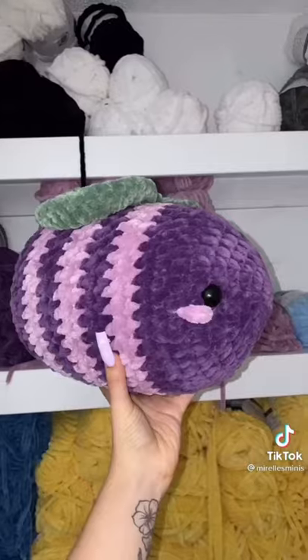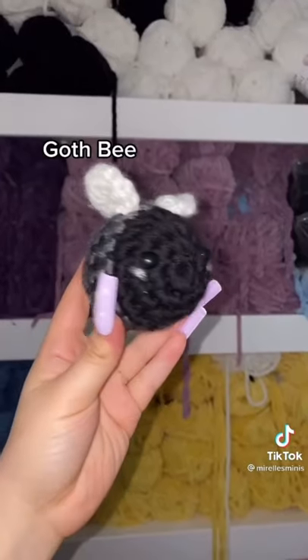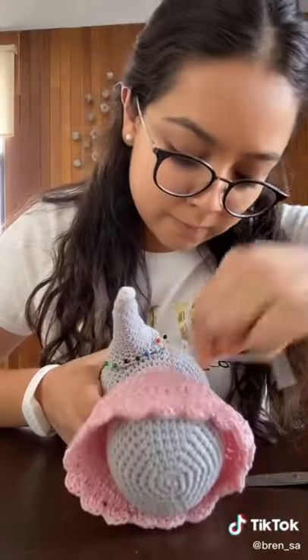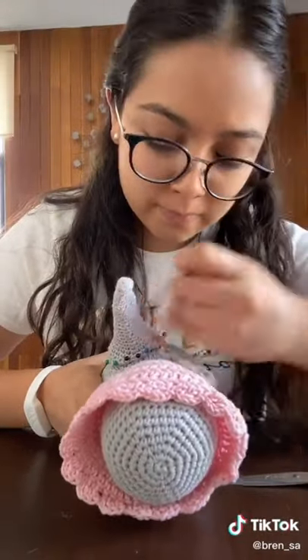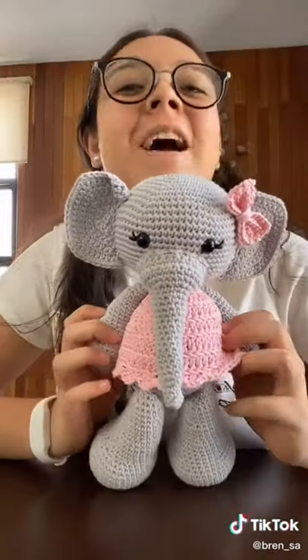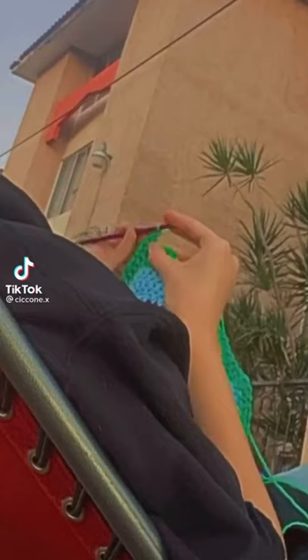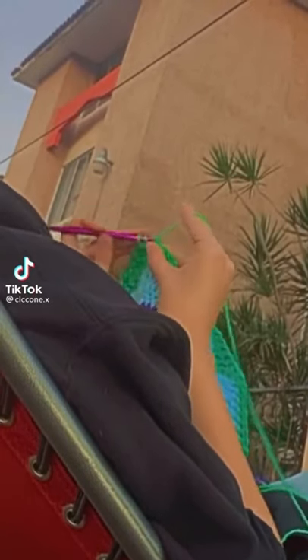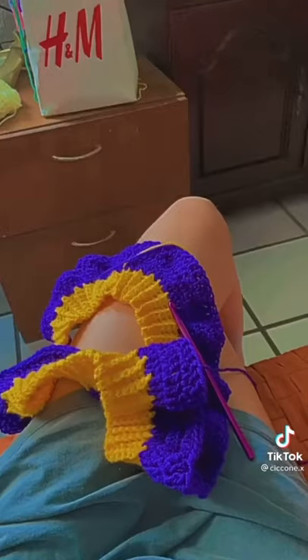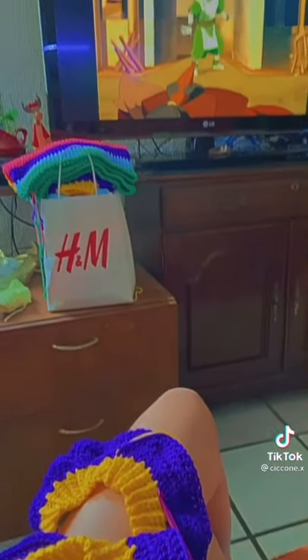Strawberry, grape bee pillow, off bee. Nací con un talento, el talento de crear con las manos, y lo que puedo hacer con ese talento realmente te sorprenderá. Arte. Sí. Arte.